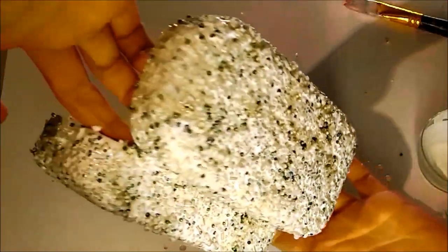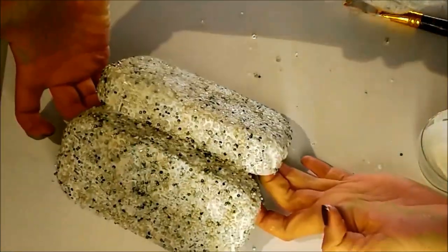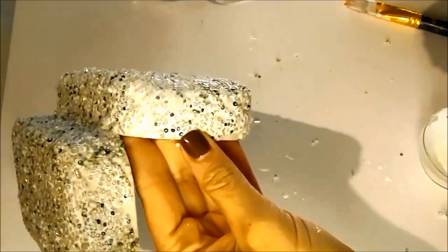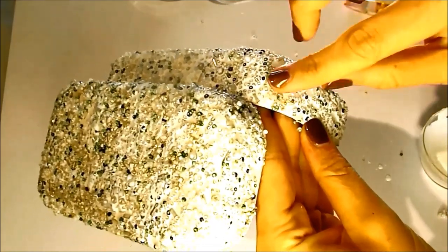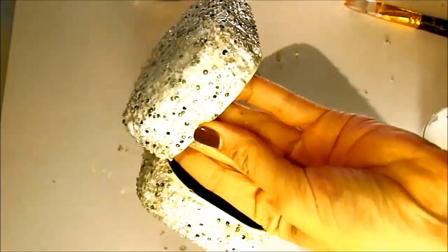This is the finished coat, and we're just going to let this dry completely. If you notice any gaps, now would be a good time to go in and add a few more beads.